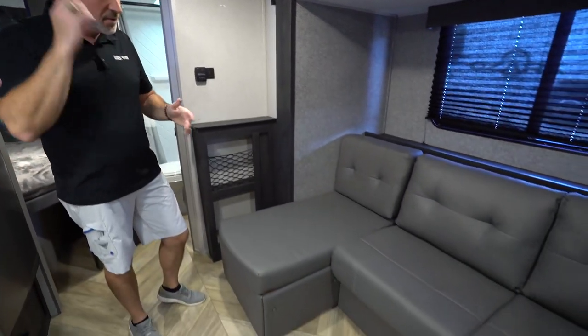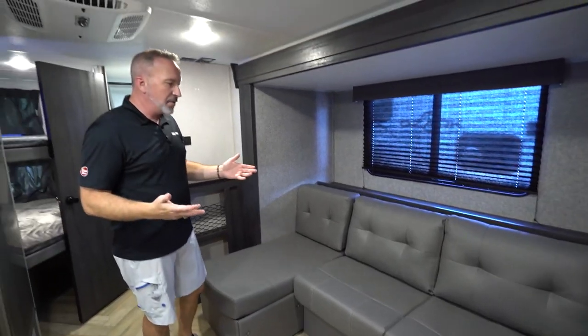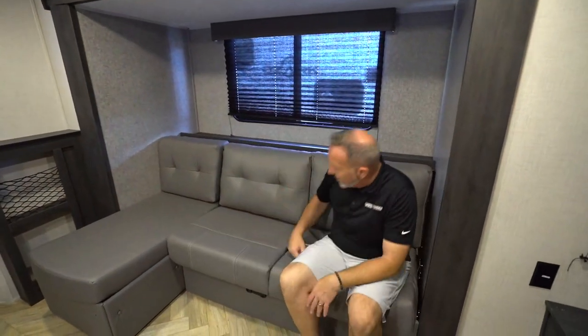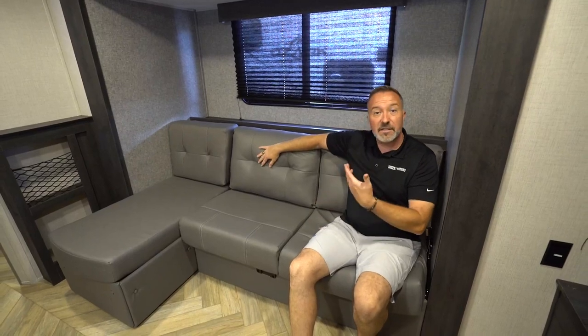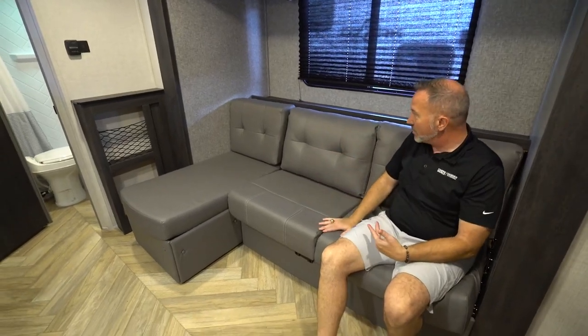USB charging there. You also will have some Versa-Toll furniture in here. For example, we have the chaise and we have the love seat that also turns out into a jackknife sofa. What's cool about this — you got good space, they're comfy, and it has the material that doesn't stick to sweat. It's not like that leatherette — it's a completely different material. I like it because it's a little bit more comfortable.